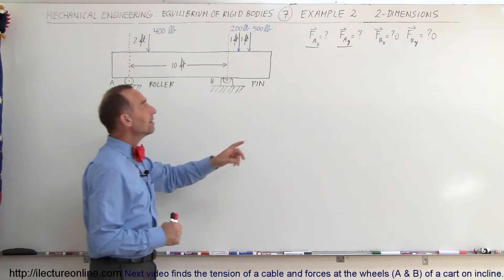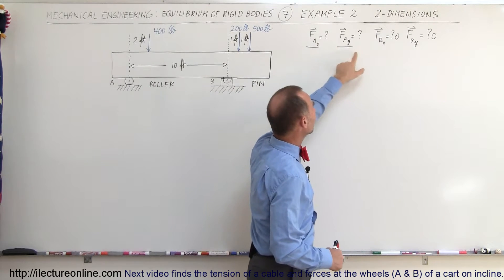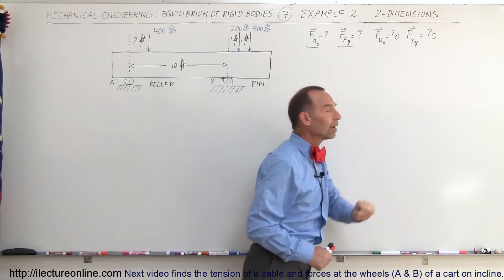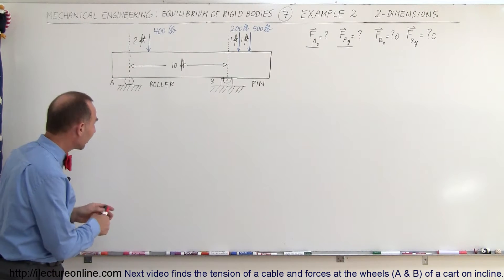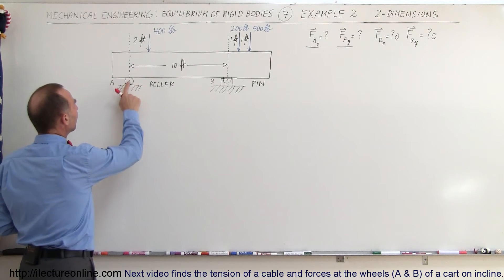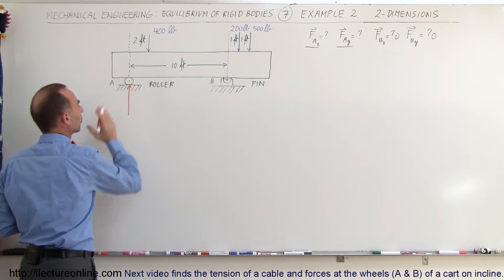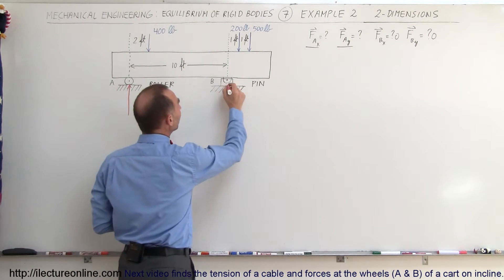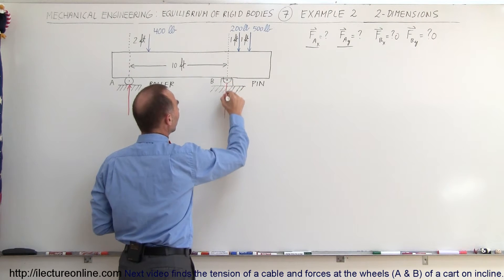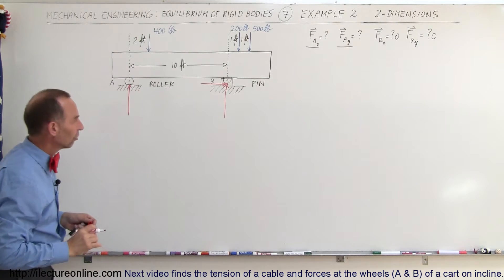What we're trying to do here is find the force at A, both in the x and the y direction, and find the force at B, both in the x and the y direction. At point A, since it's a roller, the force can only be in the vertical direction — only one force perpendicular to the surface. At point B, we can have both a vertical force and a horizontal force, because the pin allows forces in both directions.